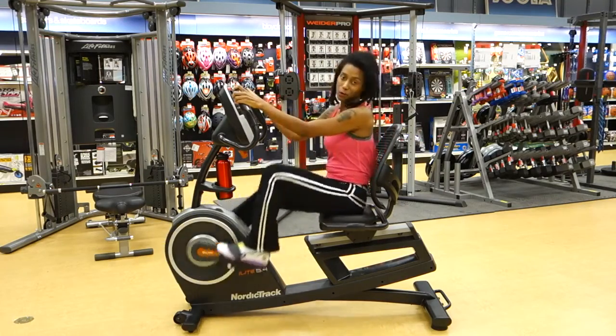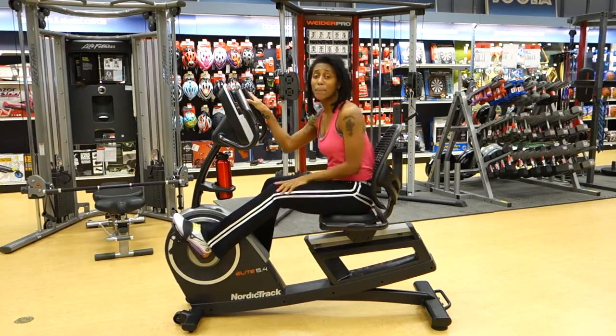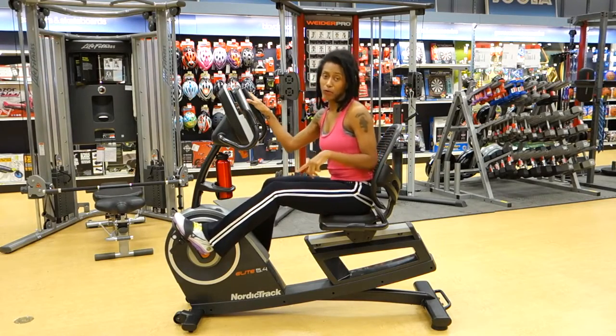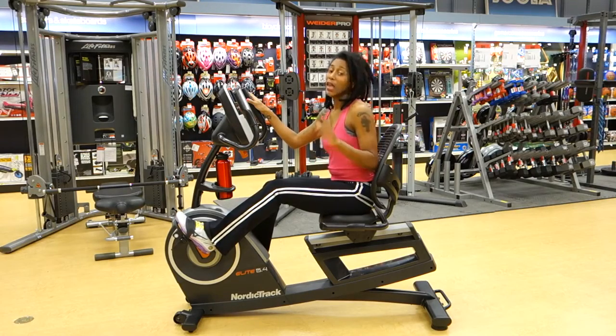Speaking of working hard, you will be working hard on this machine with the 32 built-in workouts designed around calorie burning and performance. One of my favorite ones actually kicked me up to 18 miles an hour at a resistance level of 20. Just try doing that — it's tough.